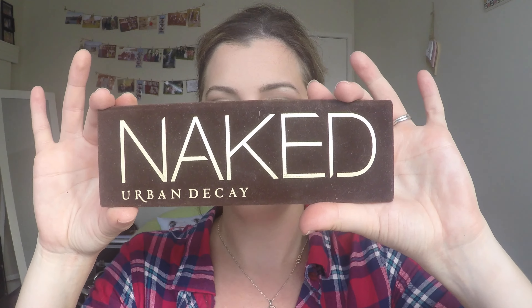That brings us to the end of this tutorial using the Naked palette. As I mentioned, this video is actually a collaboration with Sharon from Bond Beautiful. If you have come over to my channel, leave me a comment below, say hi — I'd love to meet you. If you've enjoyed it, give it a thumbs up and hit the subscribe button, it's free. Until next time, see you later!